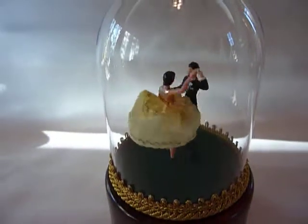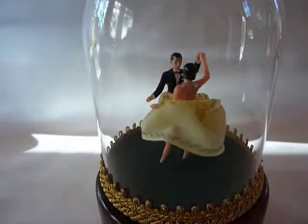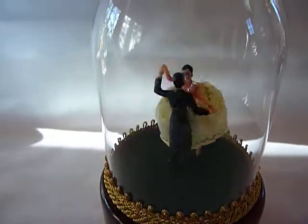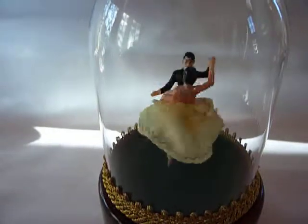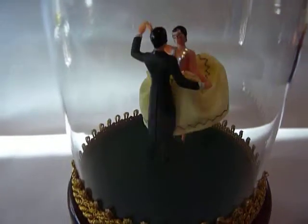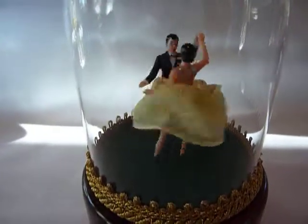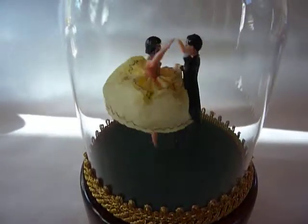They dance perfectly, gracefully. Sometimes they spin left, sometimes they spin right, and sometimes they bob. The dancing is random, and it's the anticipation of what they're going to do next that I find enjoyable.